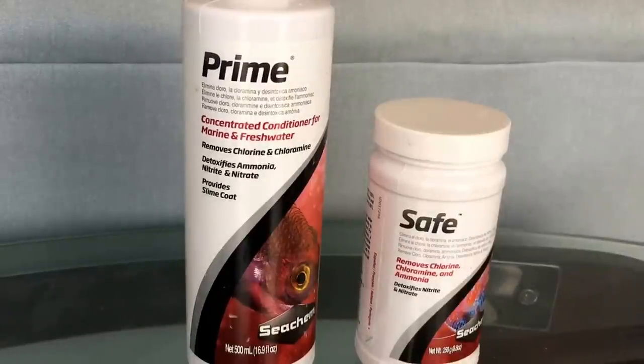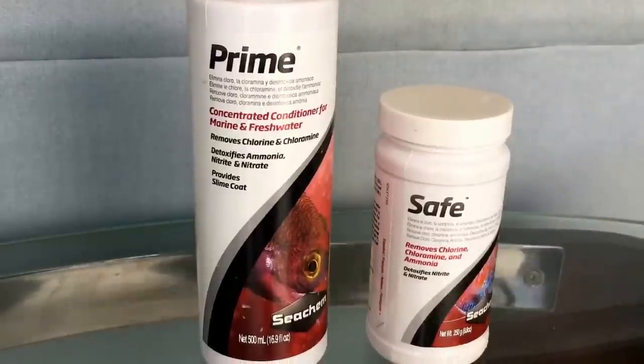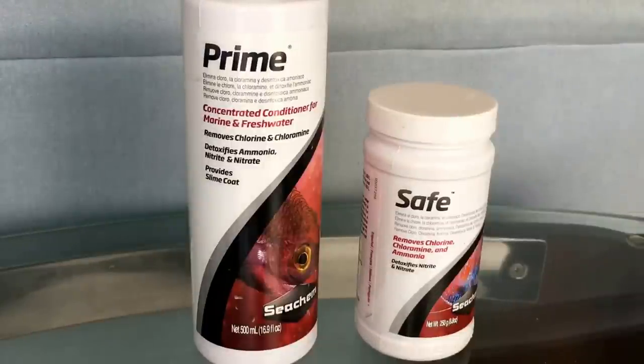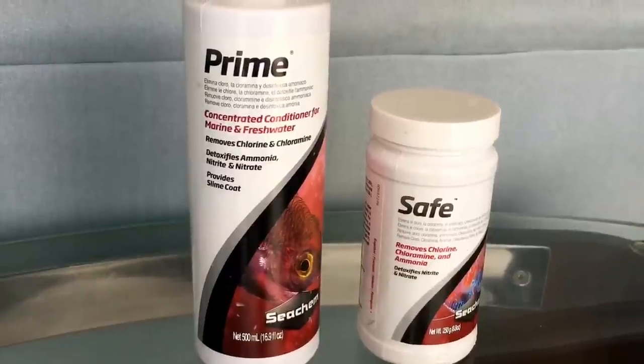I also use Prime when servicing customer tanks, which tend to be smaller with less frequent large water changes. Prime has the added benefit of detoxifying heavy metals and promoting slime coat. It's also more convenient — I can quickly pour Prime into the bottle cap, which treats about 50 gallons, and dump it into the water, rather than breaking out measuring spoons and measuring out one-eighth or one-sixteenth of a teaspoon of Safe.